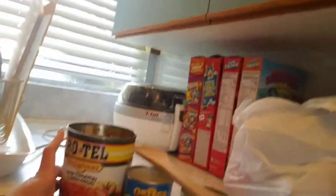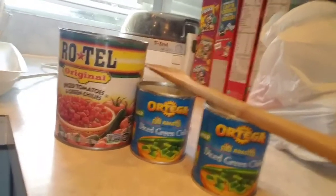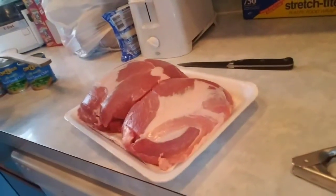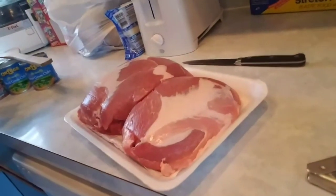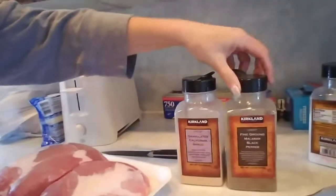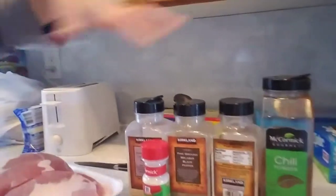First, I have one can of Rotel — diced tomatoes with chilies — and two little cans of diced green chilies. I bought a picnic pork roast and I'm about to put seasonings on it: granulated garlic, pepper, a little sea salt, onion powder, chili powder, and diced onions. Let me grab the onions — I almost forgot.